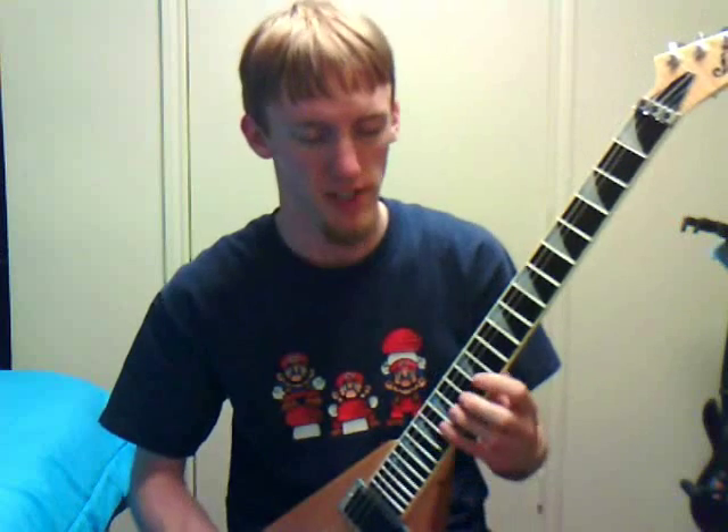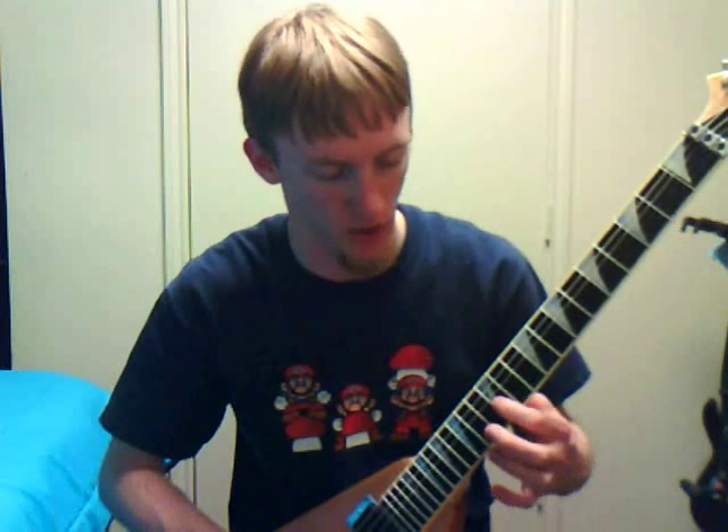A little lick I like to use that involves the transition along the pentatonic — we're going to go on the G string. You're going to go 12, 14, 15, next string 12, and you're going to play it with just these three fingers.